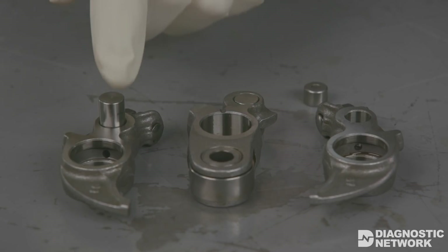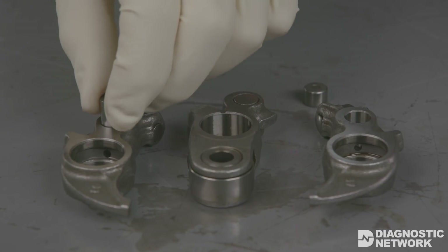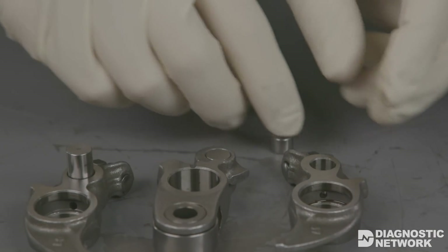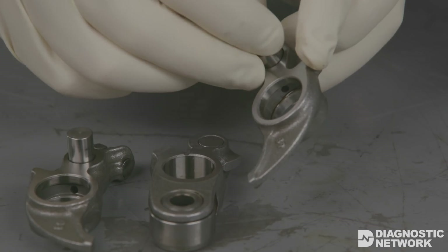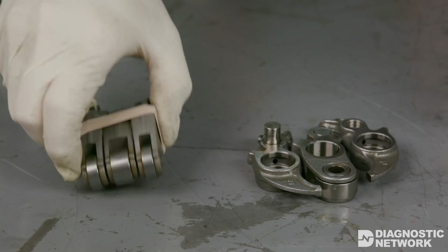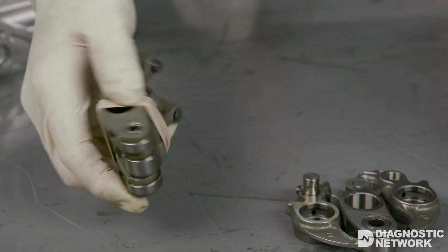VTEC rocker arms contain multiple parts, including a spring, shim, and several rocker arm locks or pistons. When servicing the valve train, use rubber bands to hold the rocker arms together to keep them from falling apart.